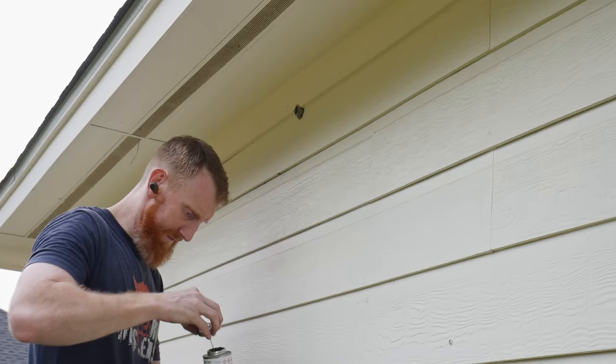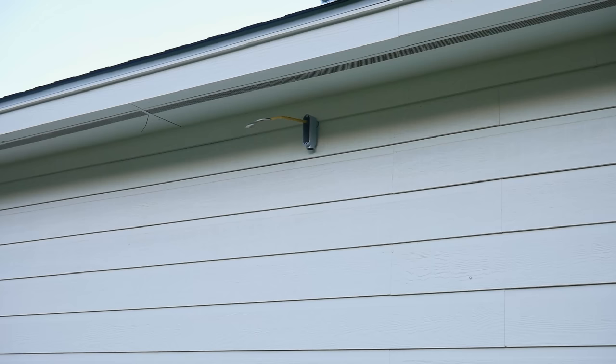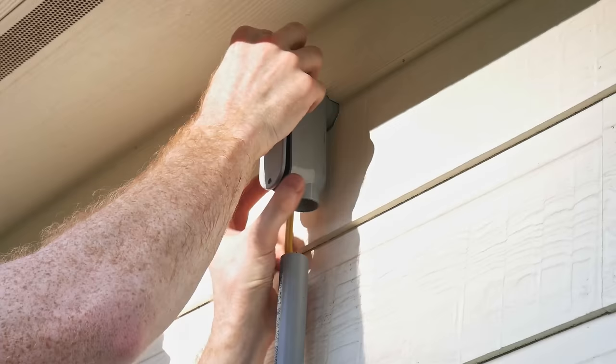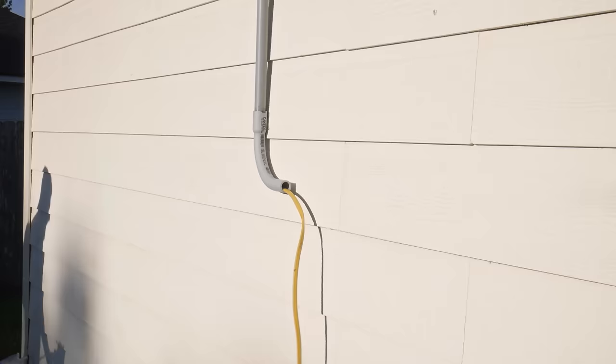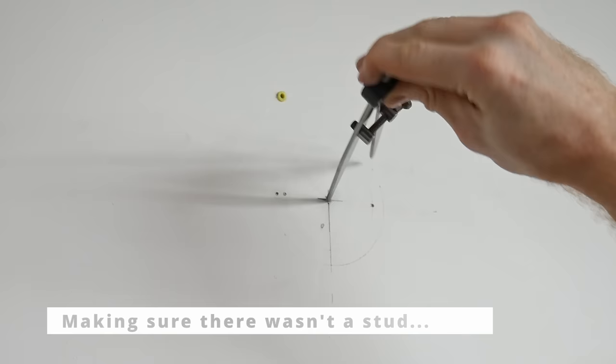I used 3/4 inch conduit and LB conduit bodies to get my circuit out of the garage. It took me a while to find the appropriate hole height, so I covered my mistakes in the drywall with a piece of plywood. I made sure to use PVC adhesive to seal my connections, and I went back with caulk to ensure moisture and bugs could not get through any cracks. My conduit is running to a 60 amp quick disconnect box, which provides a clean way to terminate the conduit run and also serves as a way to shut off power to the unit while outside.